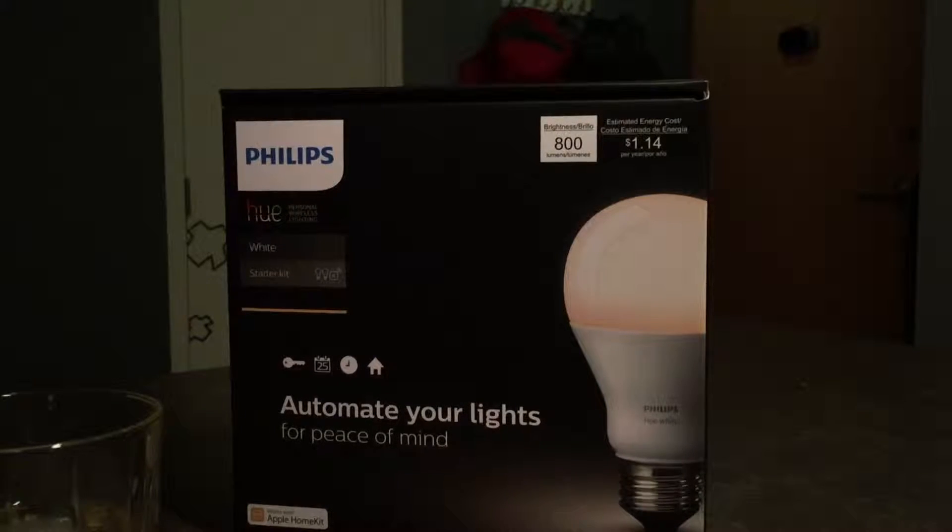Hello everybody, it's Jimmy back again with another Home Automation Philips Hue video for you. I've been an early adopter on the Philips Hue lights, probably within like the first couple months they were released.